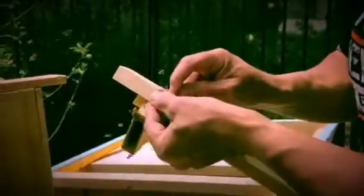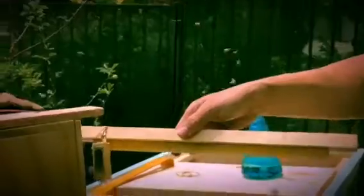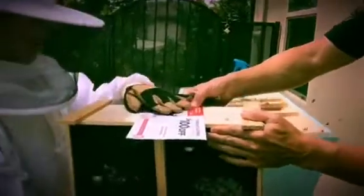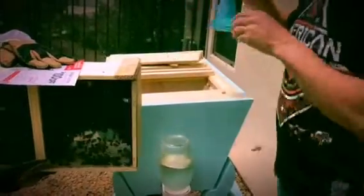I'm just going to rubber-band this on. So I'm going to put her in there, just like that. Okay, so next we have to dump all these bees in here. Go ahead and hold that down, Hunter, and move the bees. Okay, spray them one more time.